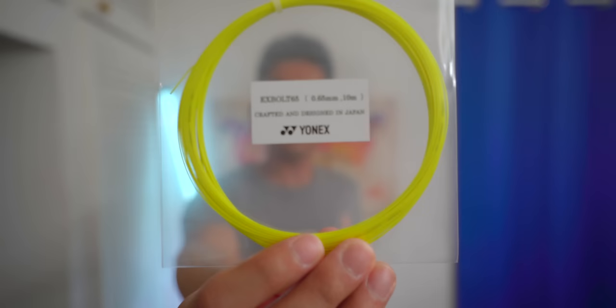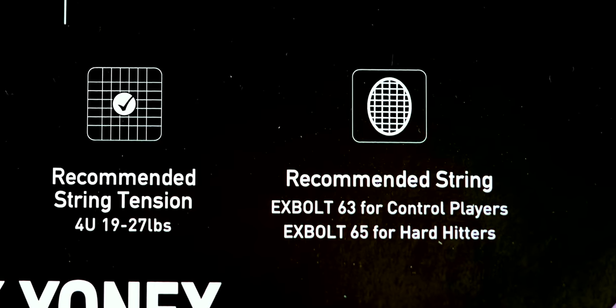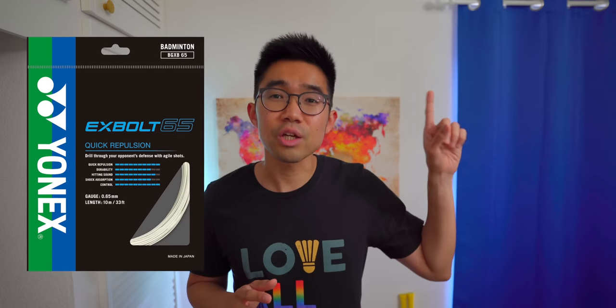Additionally, this new ARC Saber 7 Pro's launch coincided with Yonex's latest badminton string, the X-Bolt 65, which is recommended for the ARC Saber 7 Pro if you're a hard-hitter, of course. To watch my review of the X-Bolt 65, click here and I'll leave a link in the description below as well.